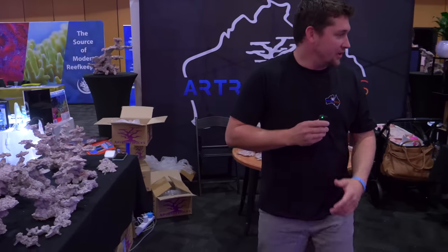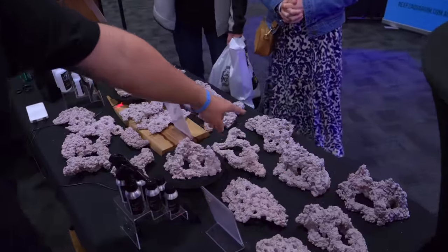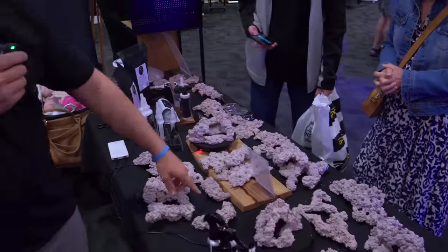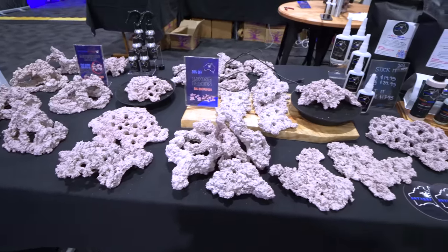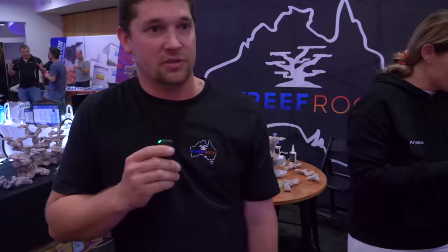We come over into our loose pieces — accessory rocks. We've got caves, we've got frag domes, we've got frag branches, frag flats, we've got normal flat pieces, normal branches, and then all of our glues and accessories.